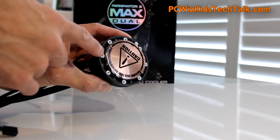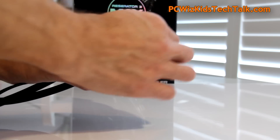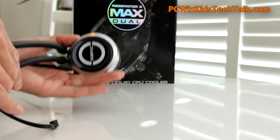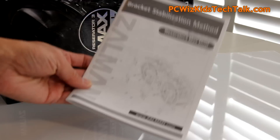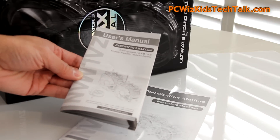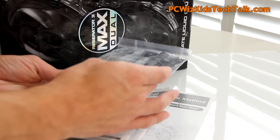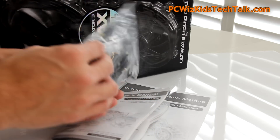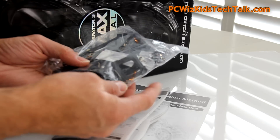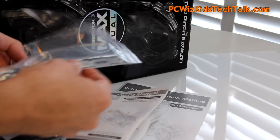There's the base with the micro fins I talked about. I'll peel off the protective cover so you can take a look — it looks like it's smooth, but it's not. The manual has all the instructions. It is a little more advanced than a standard air cooler, and it might look intimidating with all this packaging, but just read the manual and follow through to figure out which brackets and accessories you need for your AMD or Intel CPU installation.